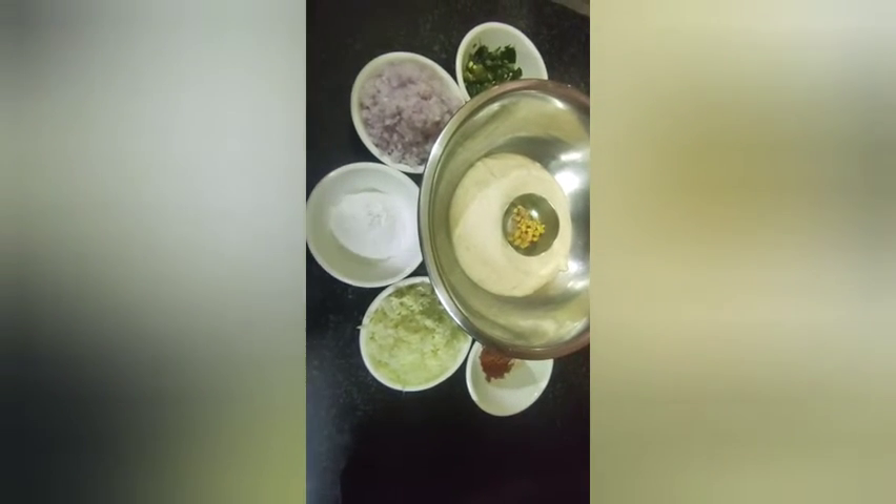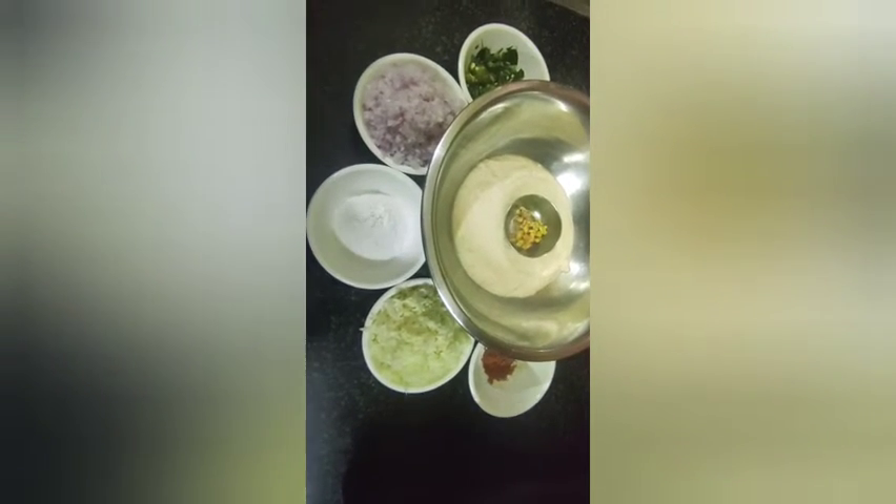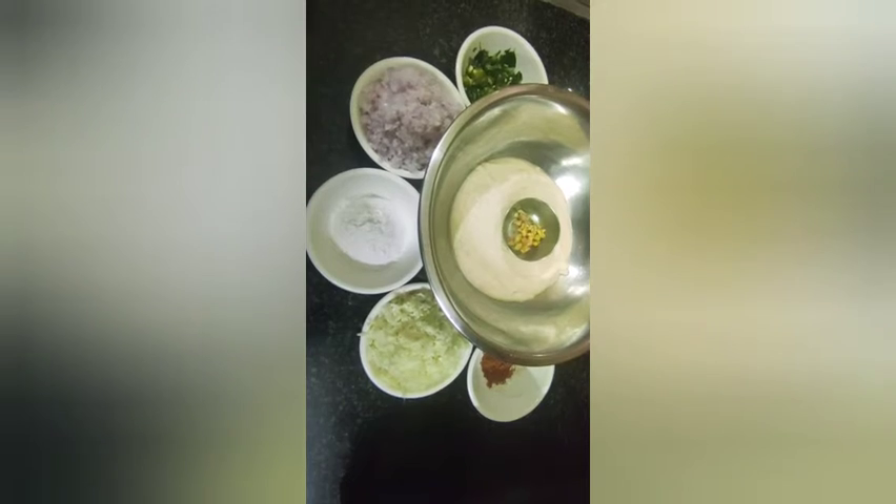Hi friends, welcome to my live stream. What are we going to talk about? Kerala style cabbage and cutlets.